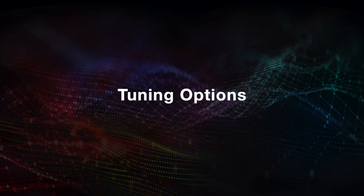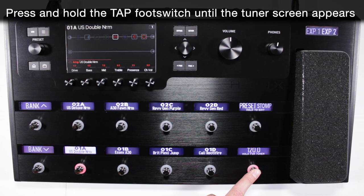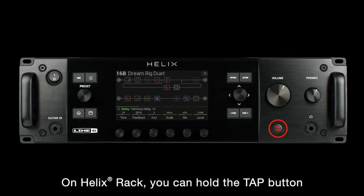In this Helix Minute, we're going to explain the tuning options on Helix Family Products. Press and hold the tap footswitch until the tuner screen appears. On Helix Rack, you can hold the tap button.